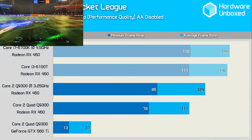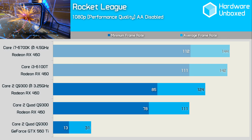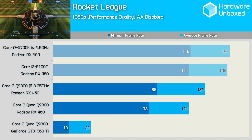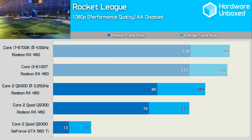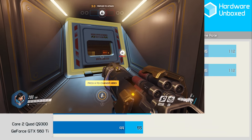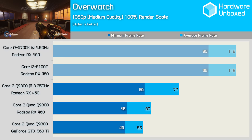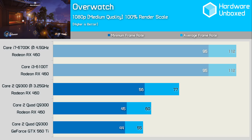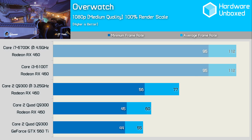My personal favourite is Rocket League, and I was a bit disappointed with the GTX 560 Ti here. Using the performance quality settings with AA disabled, we did average 31FPS, though constant frame drops made for a laggy experience. Replacing the GeForce card with the RX 460 did wonders — now with averages in excess of 100FPS, the game is fantastic to play and lag free. Despite a poor result for the GTX 560 Ti in Rocket League, we find decent performance in Overwatch. The 44FPS minimum suggests reasonably smooth performance, though the game was at times quite stuttery. Overclocking the Q9300 corrected this, and with the RX 460 it was perfectly smooth. Keep in mind my Overwatch test features two full teams of bots, so it is very CPU intensive.